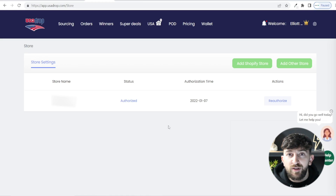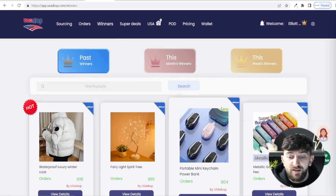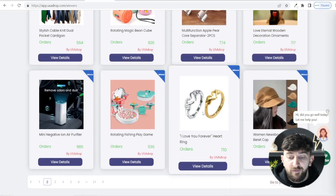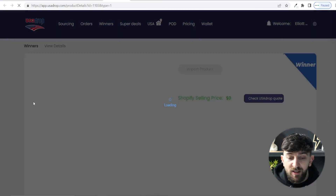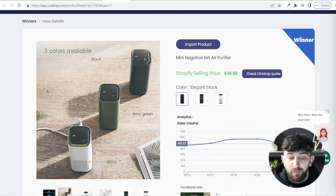Now you can start importing products from USA Drop into your store. You can go to Winners, and on the free plan you will be presented with some past winners — products that USA Drop recommend for you to sell. You can see the number of orders for each product. Click on View Details and you will see the sales volume over the past couple of months.